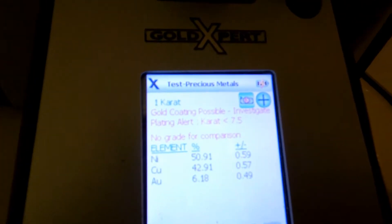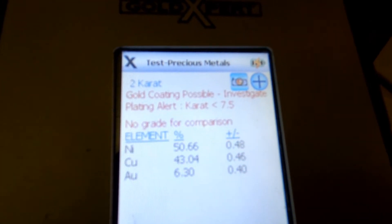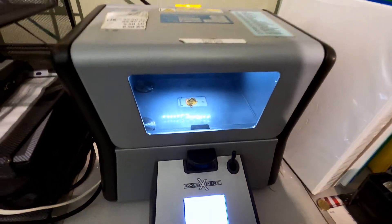So this necklace is coming out at basically one karat — it's mainly nickel and copper with about six percent gold — which tells us it is absolutely gold plated. To be real gold, it needs to be a minimum of around 40 percent, and that's not what's showing here. We would just give that back to you.